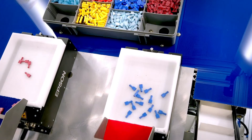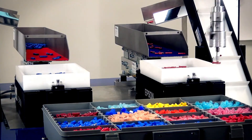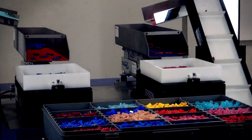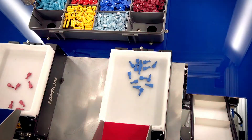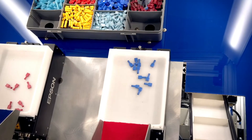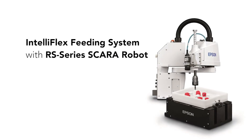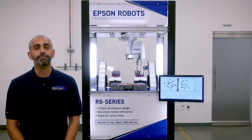In this application, we're simulating kitting, meaning that the robot's going to pick up one style connector and place it in the appropriate bin. Then it's going to pick up a second style connector and place it into another bin. Once it's fully populated, the bin can go out for shipment. Thank you for taking the time to learn about Epson's IntelliFlex feeding system. Reach out to your general sales manager today for more information.